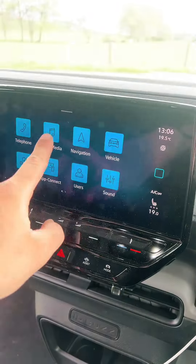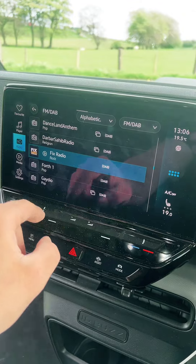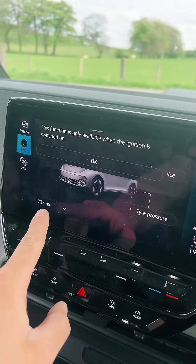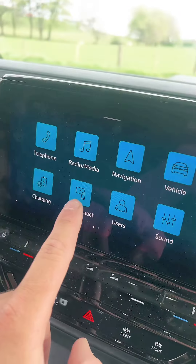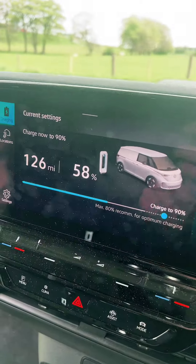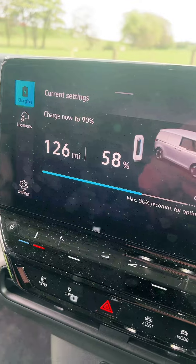You've got the screen here with everything you really need — your radio, your Bluetooth, check your vehicle status, your tyre pressures, how many miles it's done. You've got Apple CarPlay and you can check the charging of it. We've got 58% left, 126 miles.